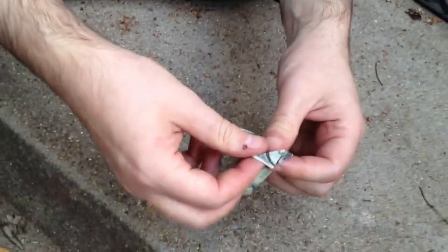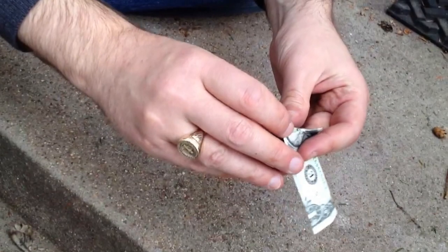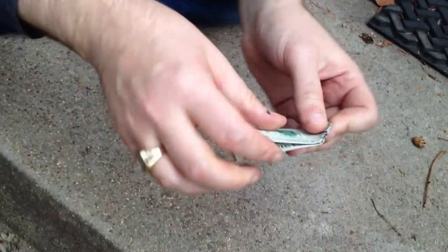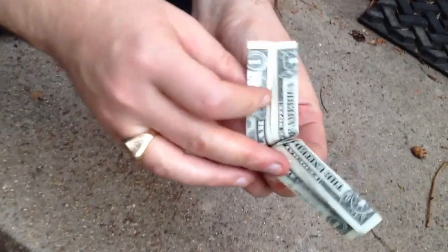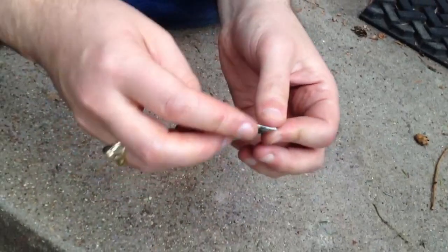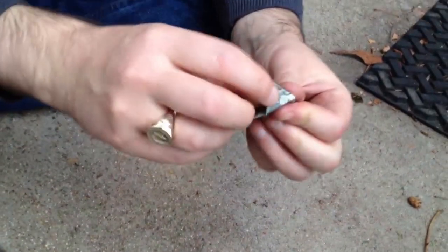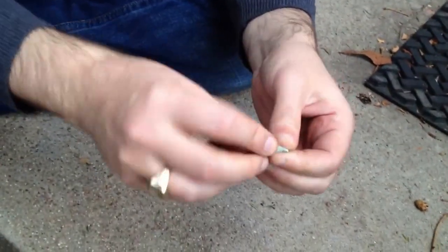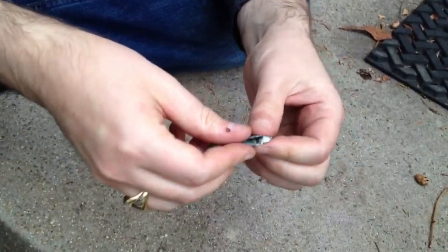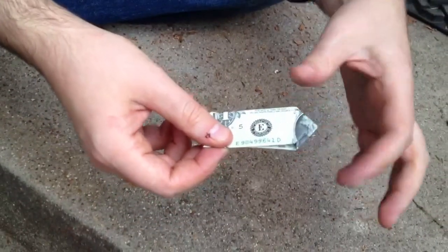Now that you've got those creased in, this is where those creases become important. Fold them in to the center on the inside — you see how that's coming? Fold those in to the center, and what you'll have when you're done is sort of a pointed end of the dollar bill, just like that. We've got our pointy end — the corners are folded into the center.